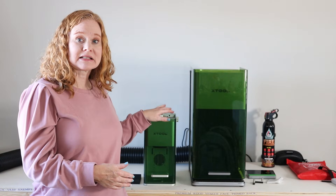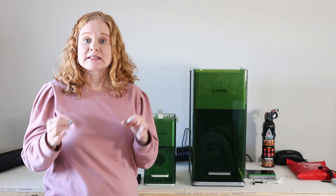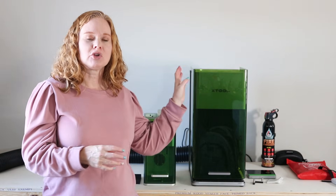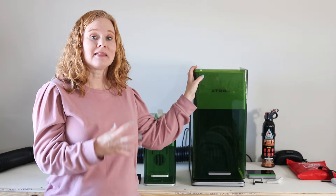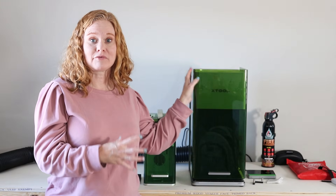So what does each F1 model include? The F1 Lite has a 10-watt diode or blue-light laser — just one laser. The original F1 has a 10-watt diode laser as well as a 2-watt infrared laser, both included. The XTool F1 Ultra has a 20-watt diode laser as well as a 20-watt infrared laser, both installed and included in the package — making it definitively the most powerful of the three.